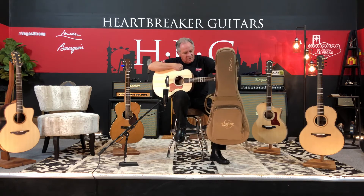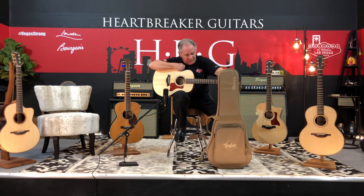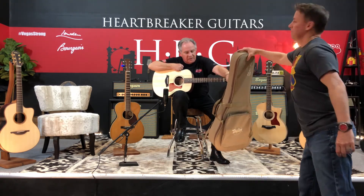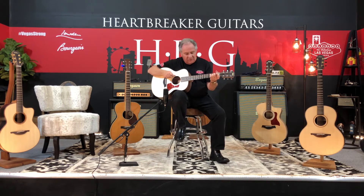Taylor always made great cases. I have a hard case for my Taylor at home. This little guitar sounds great. I think you'd be surprised by it, especially tuned down like this.